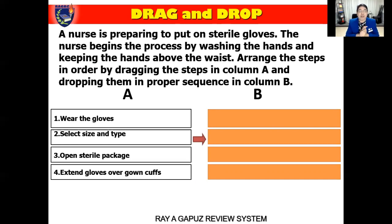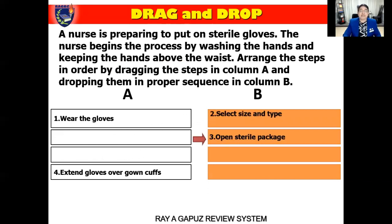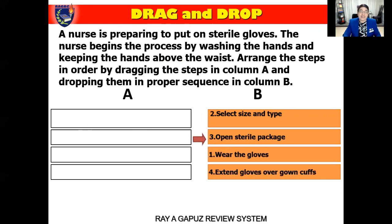So what did we learn? We begin with washing the hands — that's already in the question, not in column A. The second step is to keep the hands above the waist — also already in the question stem. So what do you do next? The next step is to select the size and type of gloves, then open the sterile package and wear the gloves, and finally extend the gloves over the gown cuffs. It's as easy as you can see.